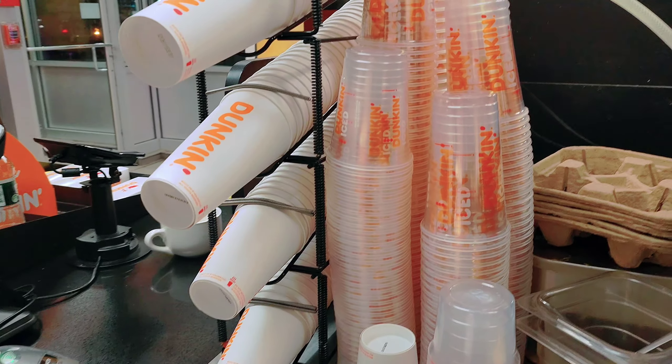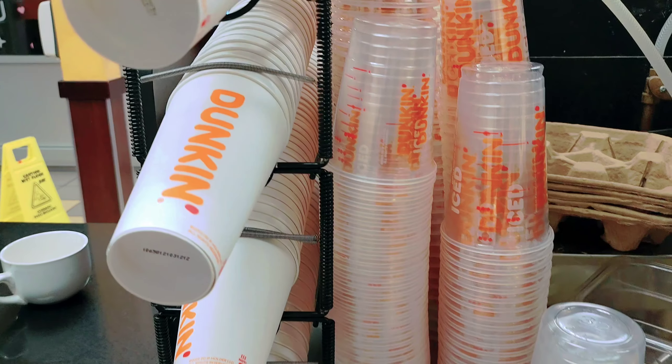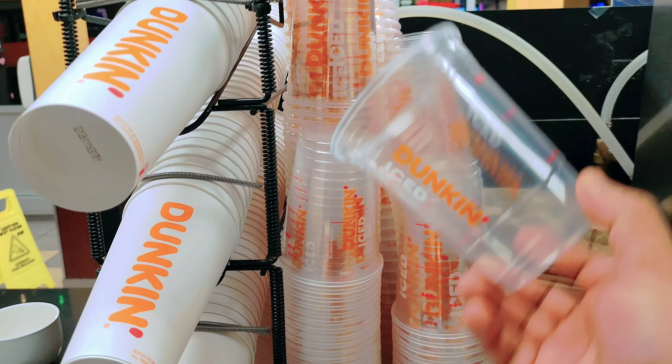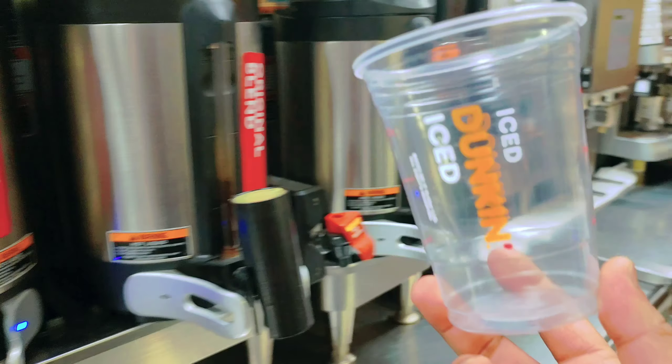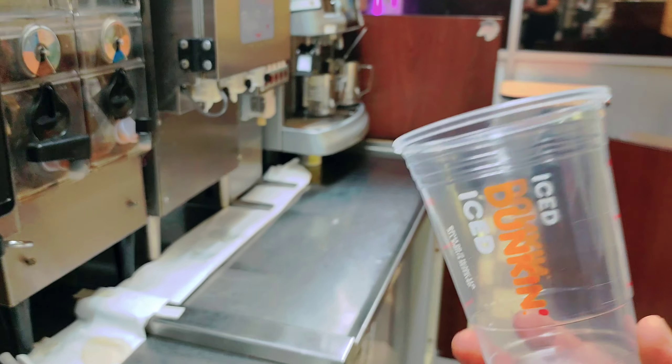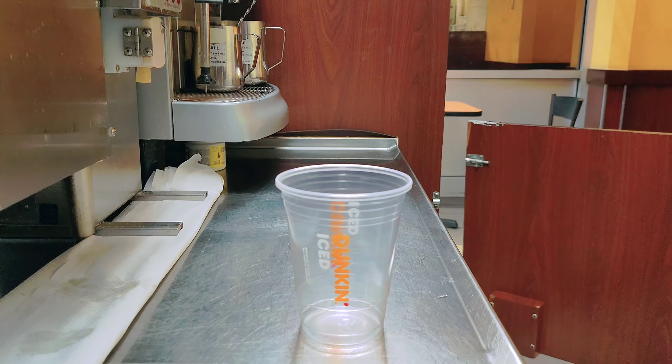Welcome back guys. Today I'll make a Dunkin' Donuts small iced chai latte — basically the Dunkin' iced chai latte. With cold foam — cold foam is additional; if you want you can add it, if you don't want it you don't need the cold foam.